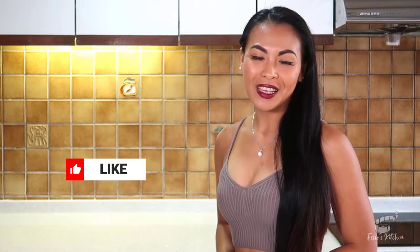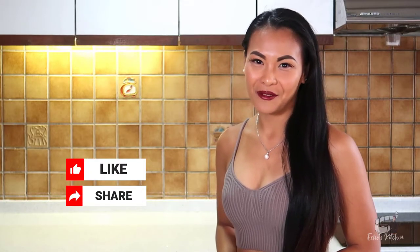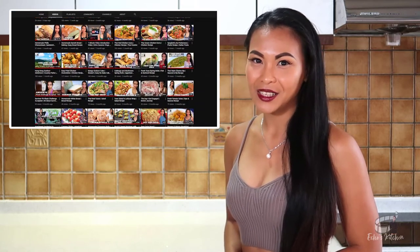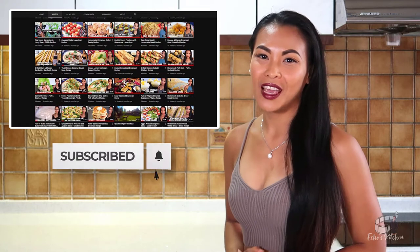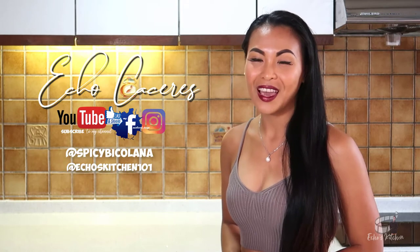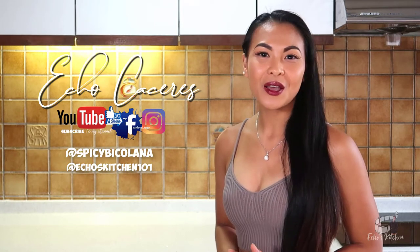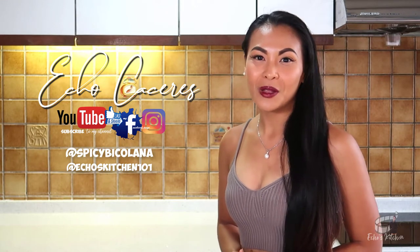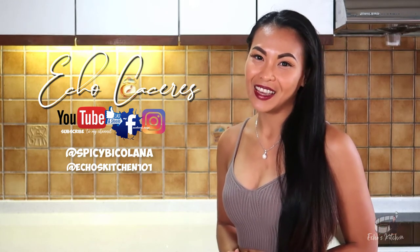If you like this video, please give it a thumbs up and share it with your friends. For more insightful videos and updates, please consider subscribing to my YouTube channel and hit the notification bell to keep yourself updated with my upcoming videos. If you are on Facebook, please like and follow me at Survivor Echo. I've just recently reactivated my Instagram, so if you're on it, you can follow me at SpicyBiculana and Echo's Kitchen 101.